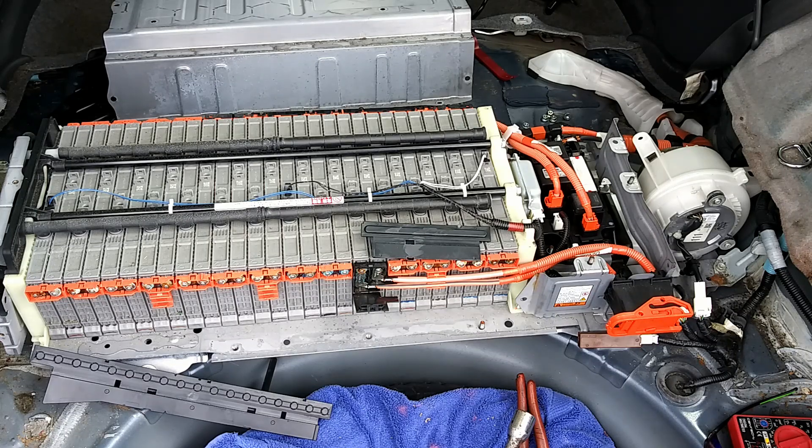There were over 1,688,000 third generation Priuses sold. They were also known as the XW30, from 2010 to 2015. We have a whole other video on the differences between the third generation and the second generation, but we're not going to get into that today. We're going to focus on these hybrid batteries.